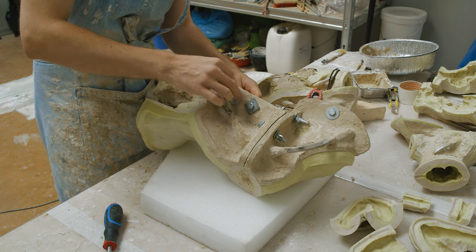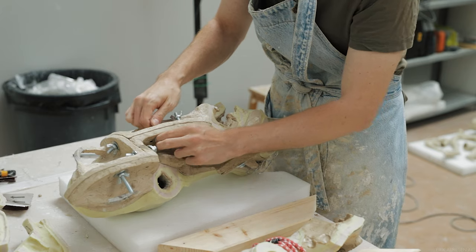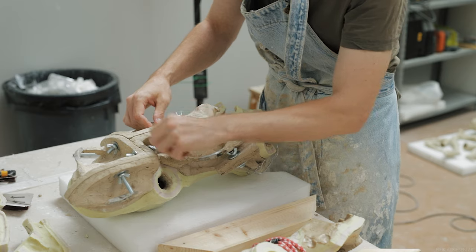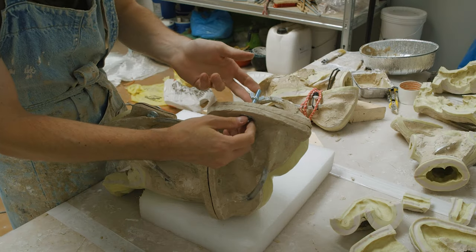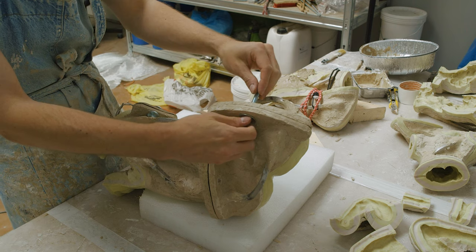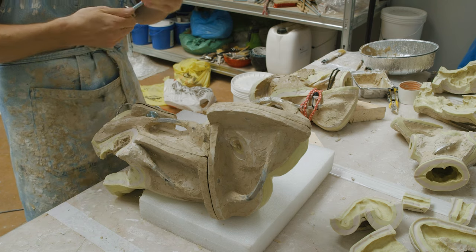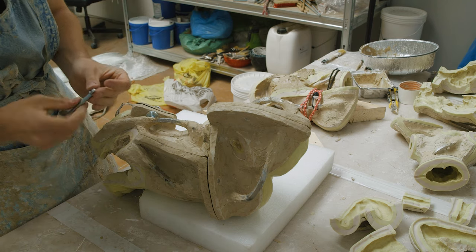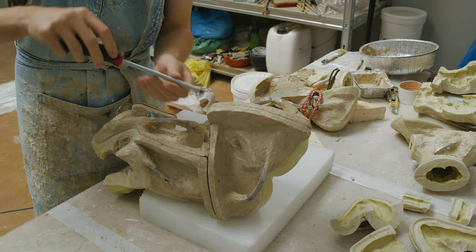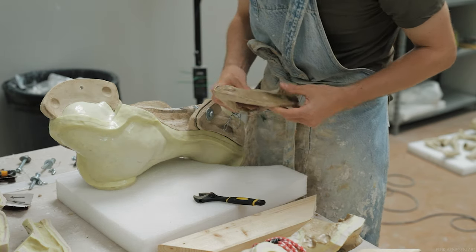Once the model mold pieces are removed, I make sure to have something soft and clean laying on the table to protect the silicone. My table is full of shards of dried resin and dust and I don't want to accidentally cut or mess up my silicone. I'm using some soft packing foam to lay the piece down on. A pillow will work just fine as well, but perhaps don't use that pillow to sleep on in the future.